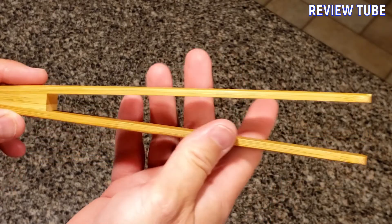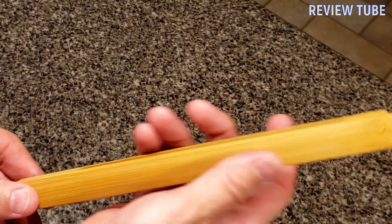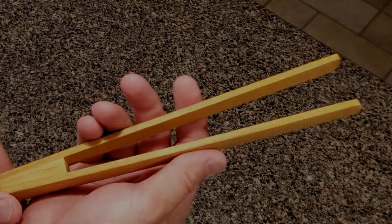A nice friendly material that looks beautiful and feels great in your hand. Thanks for watching.